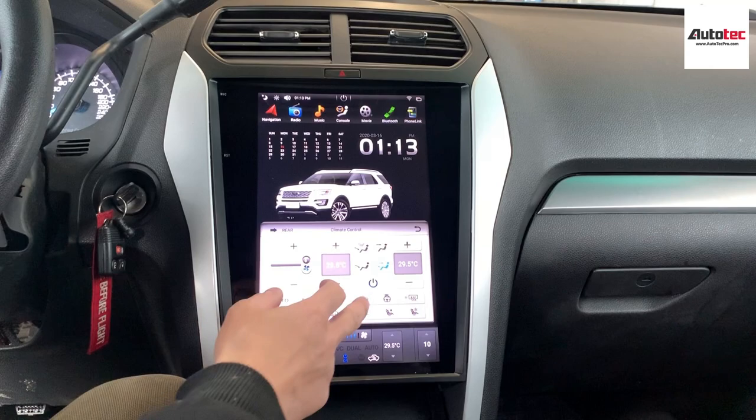You can also change the temperature from the touchscreen. It's very sensitive — there's no delay.